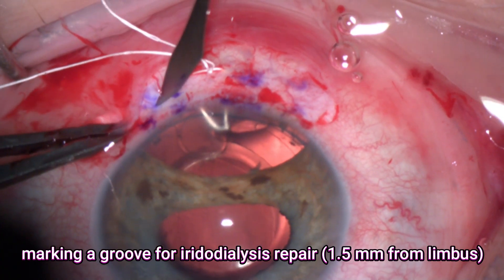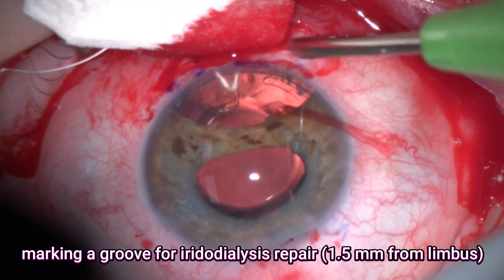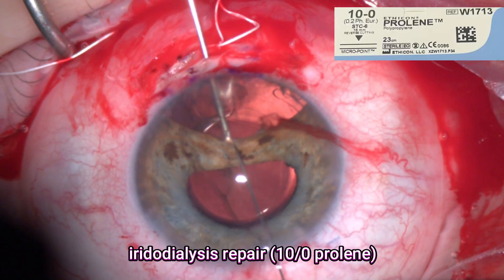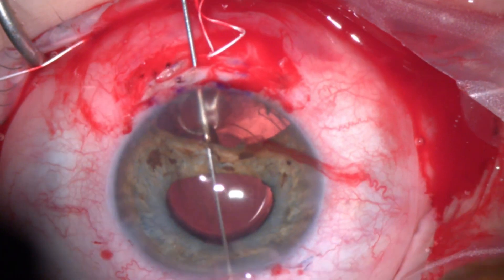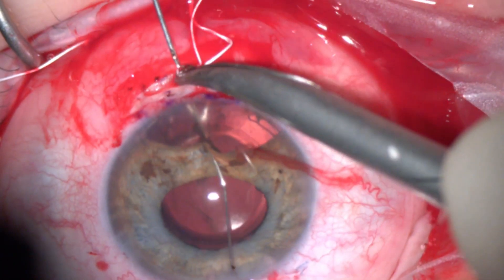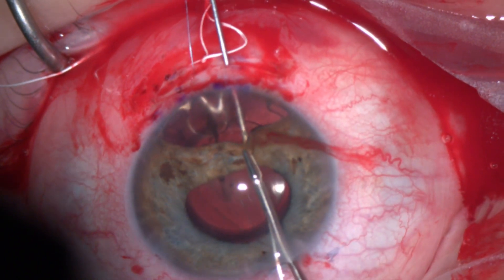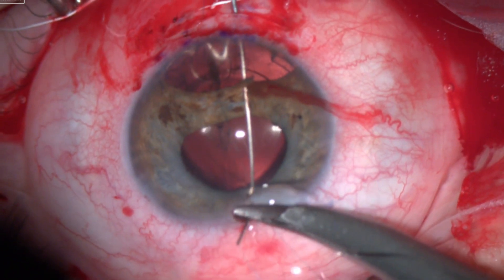The next step is to prepare for the iridodialysis repair. I made a groove in the sclera — just a partial thickness groove about 1.5 millimeters from the limbus. Good cautery is essential now. Then I will use a double-arm 10-0 polypropylene suture to repair the iris. Here I'm using a 30 gauge needle just to make a very tiny track through the sclera, also using a secondary instrument to help get a small grip of the peripheral iris, then docking the needle again through the 30 gauge needle.